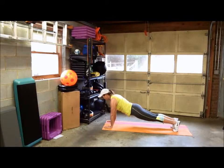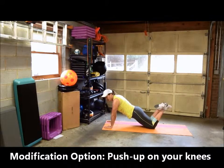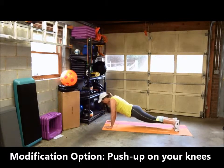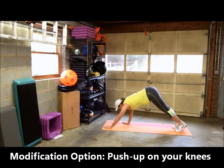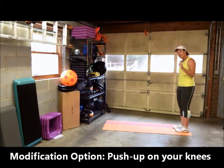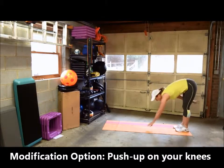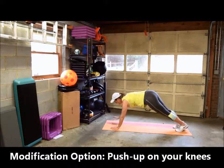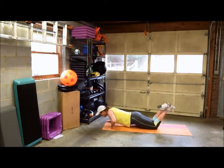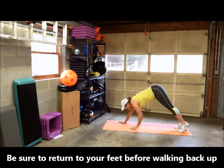You can also, when you're in this position, get on your knees and do a knee push-up, then get back into that plank position and walk back up. Let me demonstrate that one more time. If you're not comfortable doing a full push-up yet, you can walk down — this is the modification — do a knee push-up, get back on your feet, then walk back up.